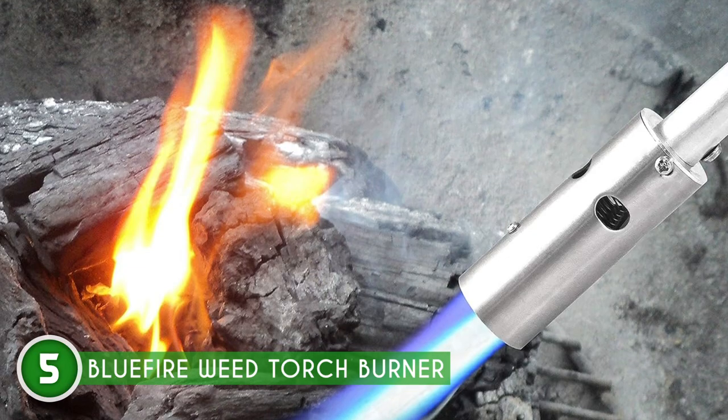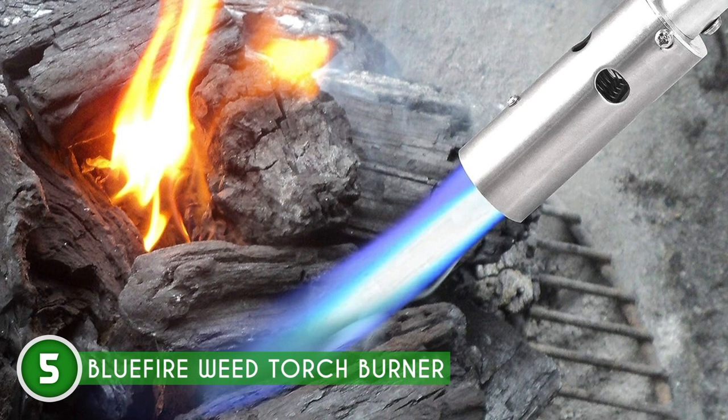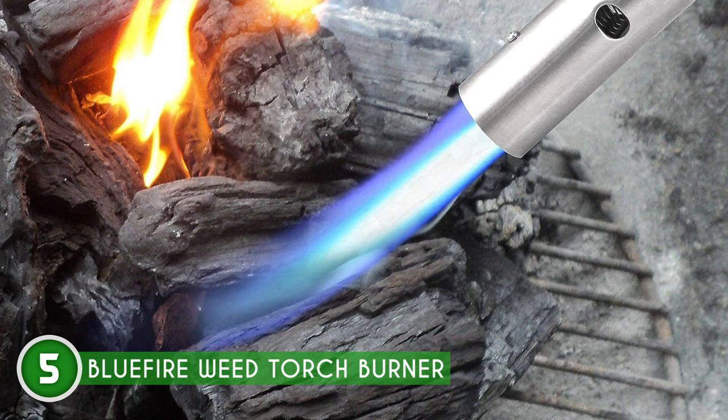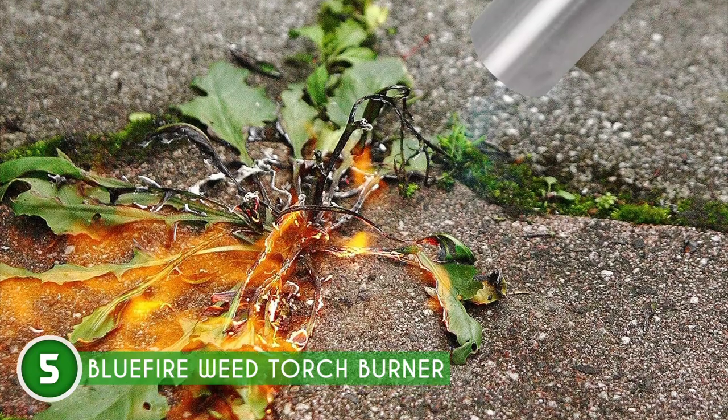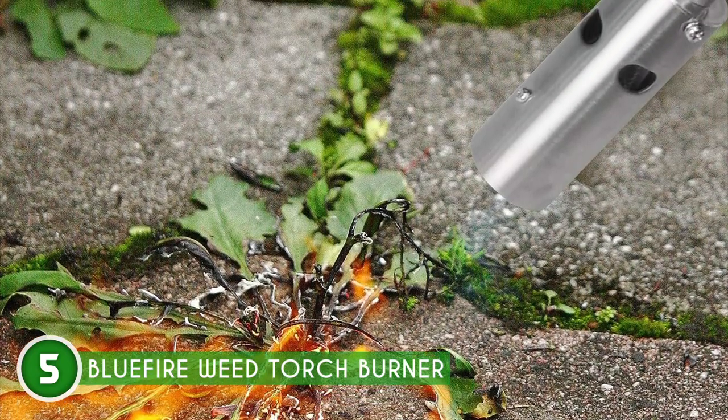From torching weeds and leaves in your garden to melting snow and ice during the winter, and even fixing up cracks in your roof or road, this versatile tool has got your back. Plus, it's a friend to the environment, promoting clean energy and leaving no chemical waste in its wake.